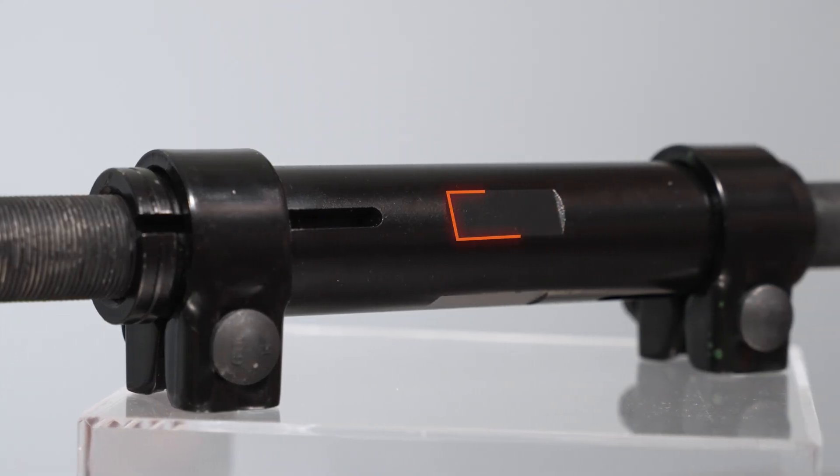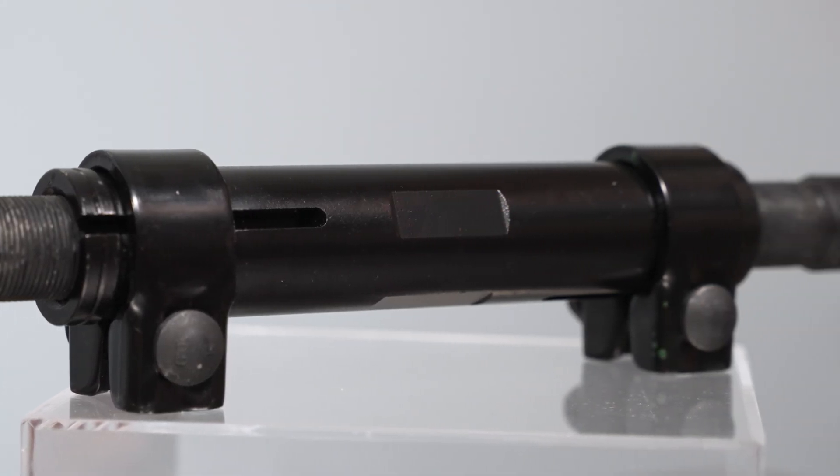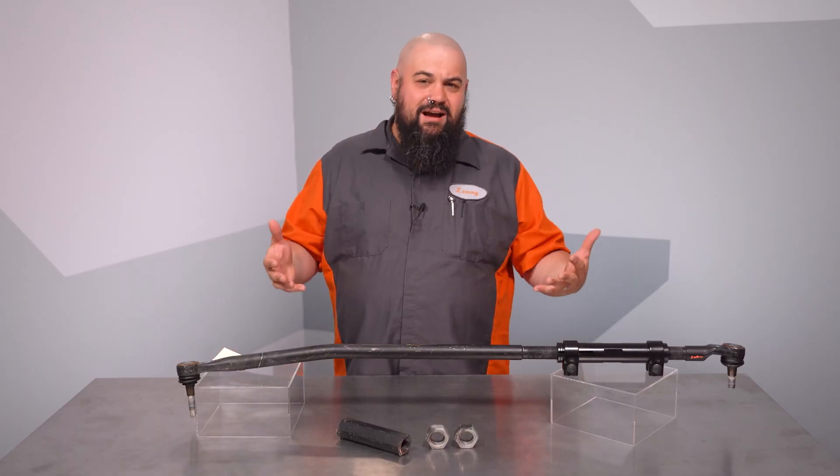Our adjuster has built-in wrench flats to make adjustments simple, and we've got an anti-corrosion coating on here so it doesn't rust out or seize up on you.